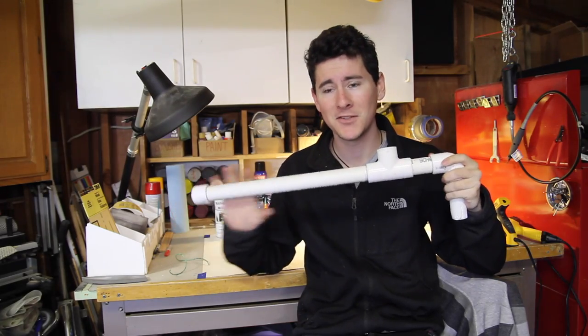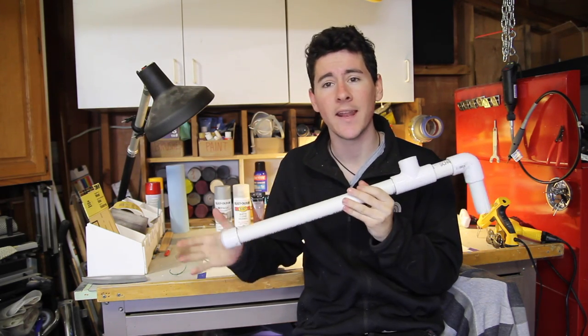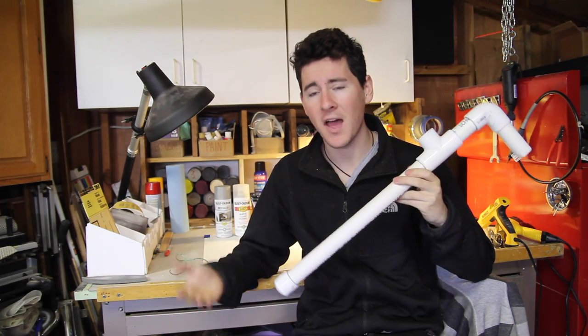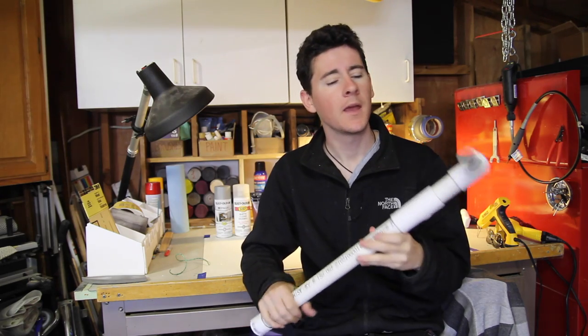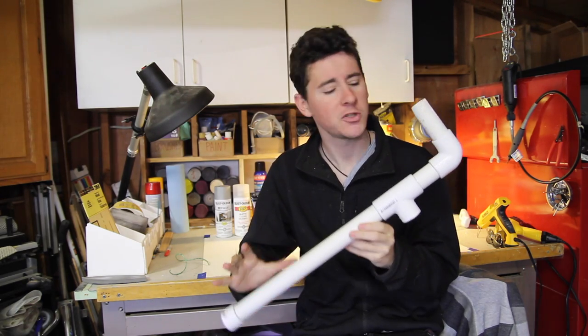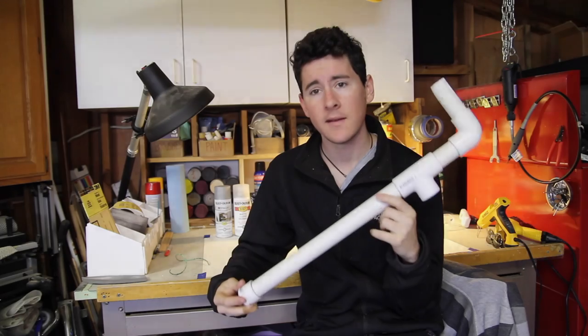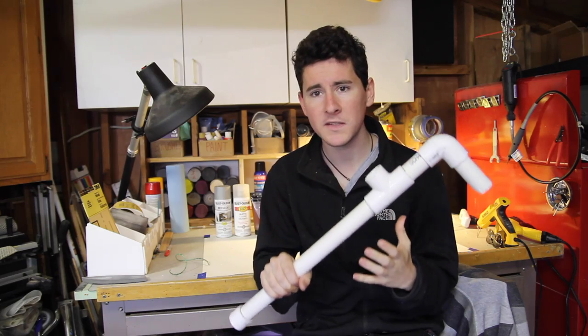I made this off camera. This is just a piece of 1 inch PVC with some couplings and an end cap. You can make yours any configuration you want — any size, any shape, any number of twists and turns you want on it. This one is just a very simple version. I got all these pieces for under $5 from Home Depot.